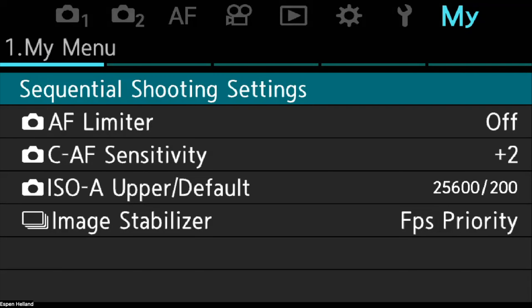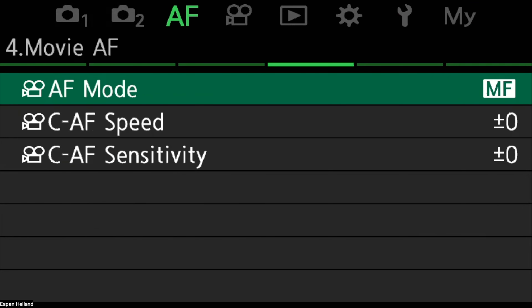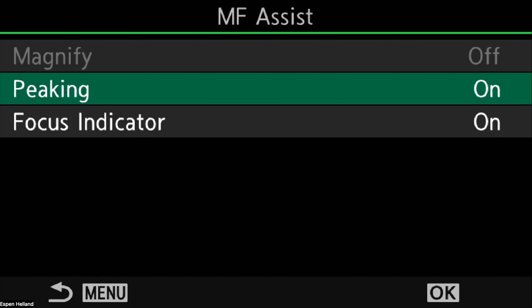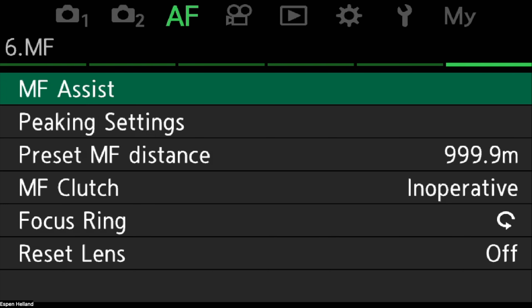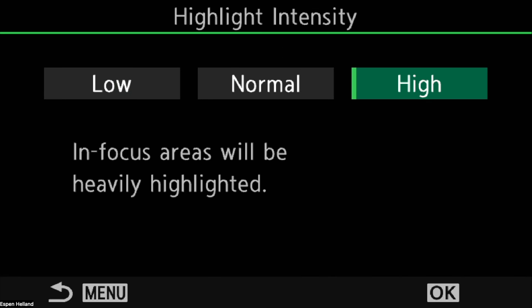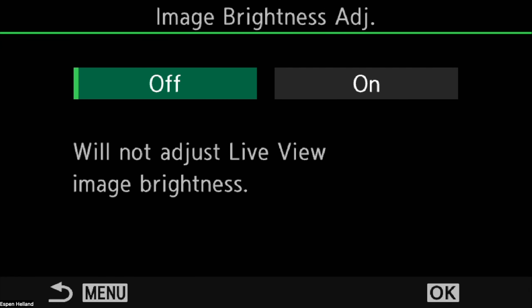Go back into the menu, into AF, and go to submenu 6 for MF Assist. Make sure peaking is on. There are specific peaking settings just below — pick whatever colour you like. I put highlight intensity to high so it's easier to see. If it's very bright outside, you can also turn on image brightness adjustment, which makes the display darker so peaking is easier to see. I leave it off since I shoot mostly in early and late hours when it's already dark.